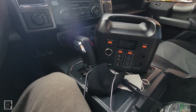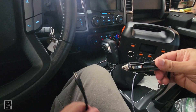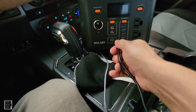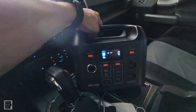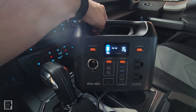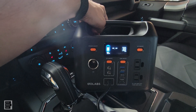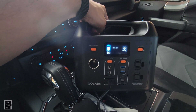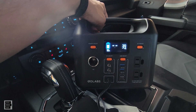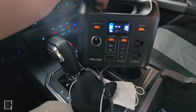Now I'm in the truck testing car charging. I've got the power station, turned the vehicle on, plugged the car charger into the cigarette lighter and then into the unit. It's showing it's charging — 35 watts, 36, up to 38–39 watts. The battery is already at 90%, but I wanted to show how much wattage a typical car charger delivers to this unit when charging on the road.